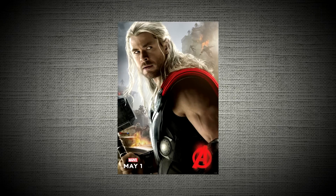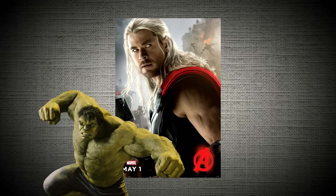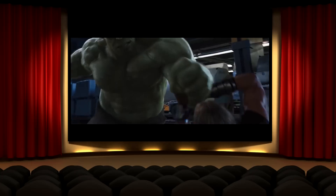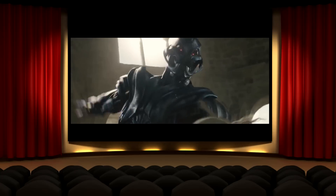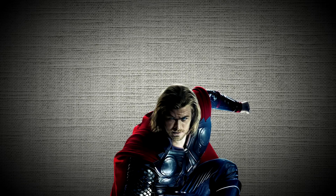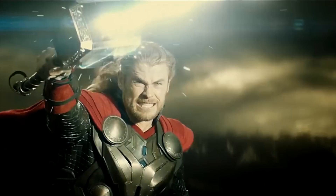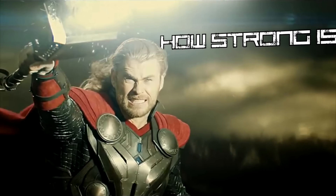The God of Thunder is set to return to the MCU in this year's Thor Ragnarok alongside Hulk and Loki. In the past he has shown exceptional brute strength, putting up a decent match against the Hulk himself and taking several hits from the man-made AI known as Ultron. What's most commonly associated with Thor is his iconic hammer, Mjolnir. Contrary to what's widely believed, the hammer doesn't weigh as much as one would think — according to Marvel themselves, it weighs in at around 42 pounds. But just how strong is the God of Thunder?